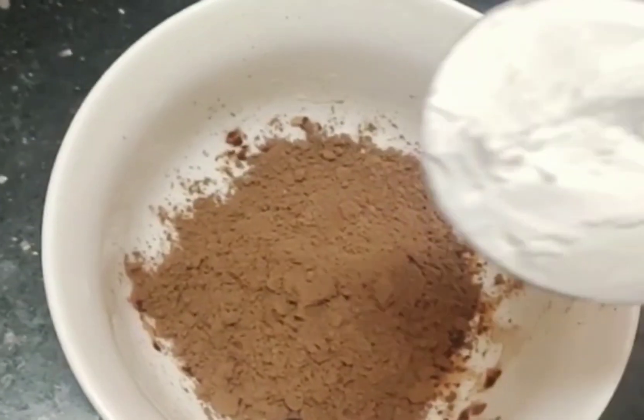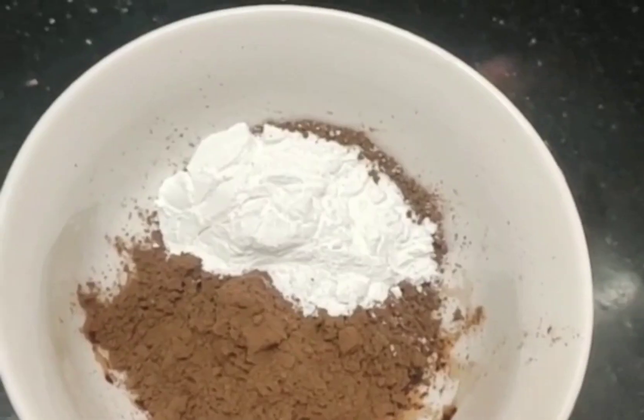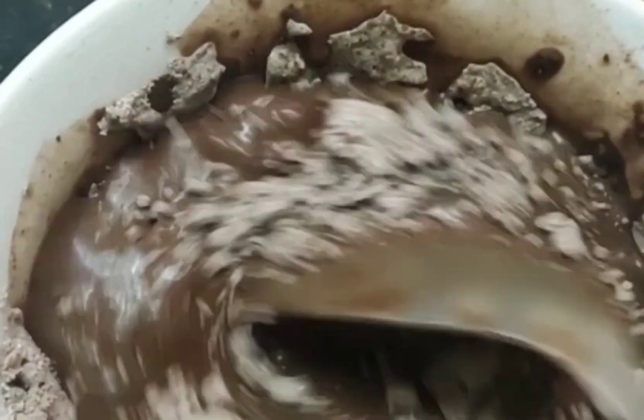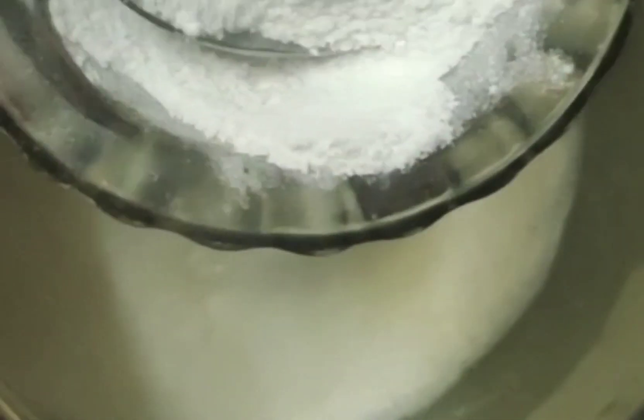First, add cocoa powder in a bowl and add 2 tablespoons of corn flour and milk. Let's mix it. Let's add powder and sugar. Let's mix the cocoa powder in the bowl. Then let's add 1 cup of chocolate syrup.